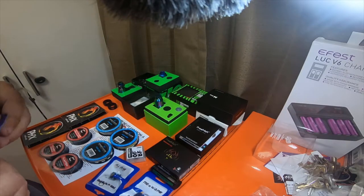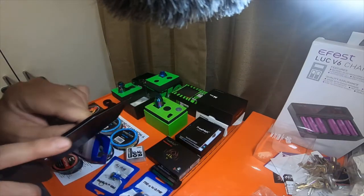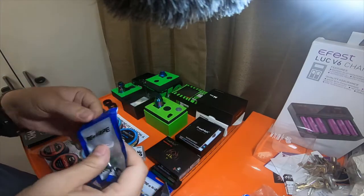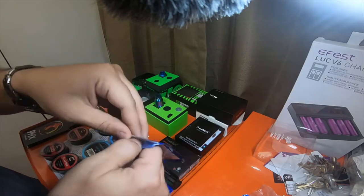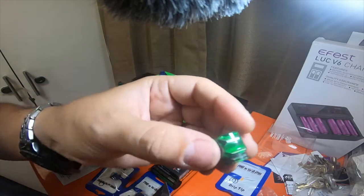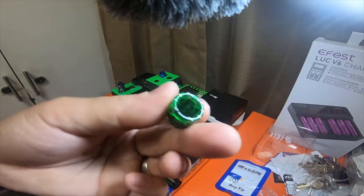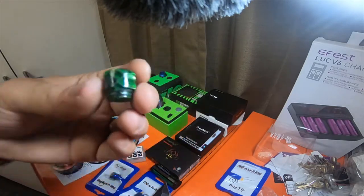Now let's rip these open — these are some drip tips. We'll just open one of these on camera. Comes with extra O-rings for them too. This is an 810 drip tip — it's kind of like a snake skin pattern.